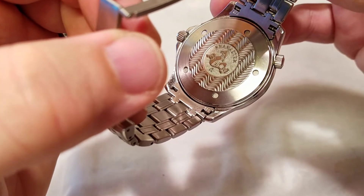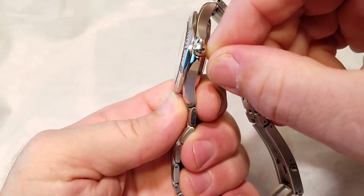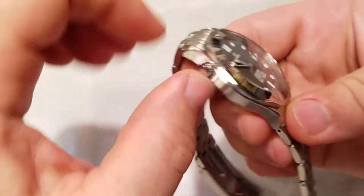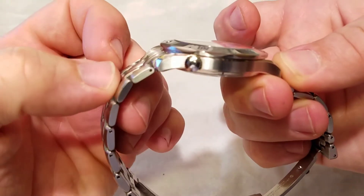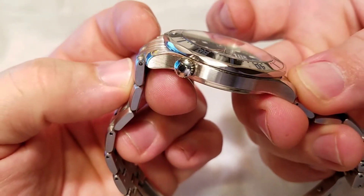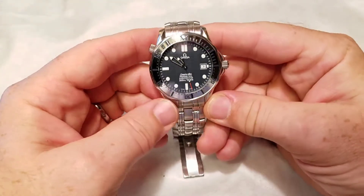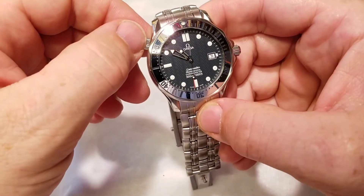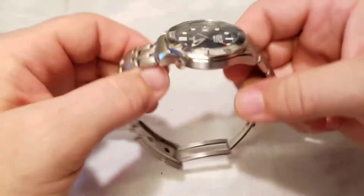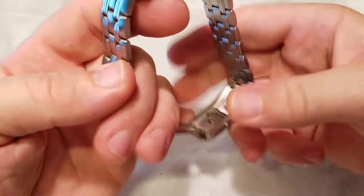Of course you have the beautiful textured case back with the Seamaster logo and the Omega logo at the bottom — a beautiful touch. You also have the screw-down crown with the Omega label, and the helium release valve on the side, which turns to release helium. I have absolutely no functional use for that, but it's a relief to know that if I ever fall a thousand feet to the ocean floor and someone pulls me up, they can untwist that and save my watch — even if they don't save me.